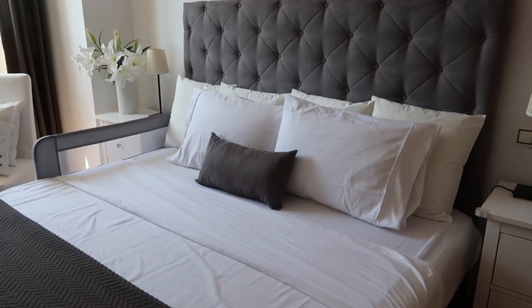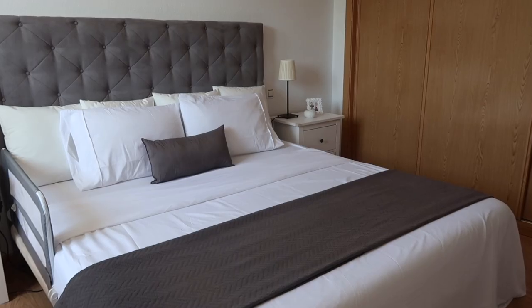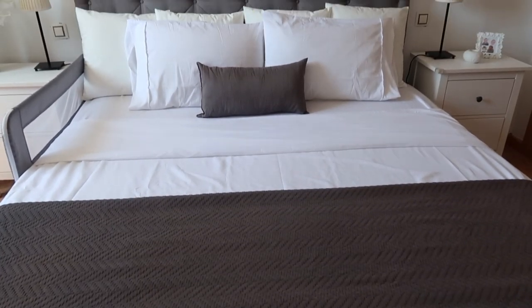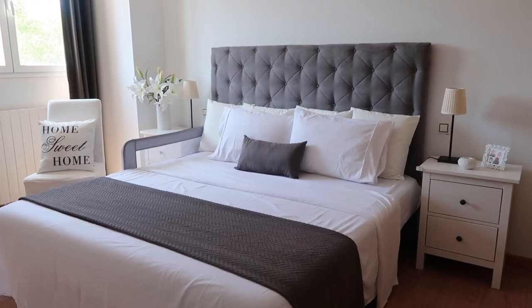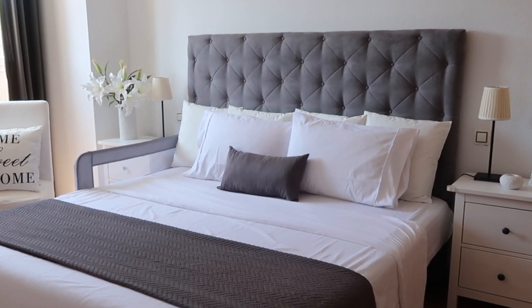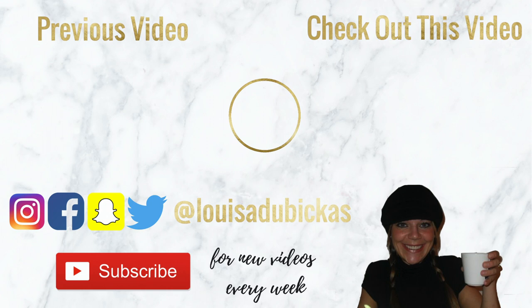And that is it — a lovely hotel-like, super inviting bed that you just want to jump into. I hope this gave you some inspiration and some ideas on how to style your bed. Especially now that we can barely leave our homes, never mind go to a lovely hotel, now's the time to turn our bedrooms into luxurious hotels. Anyway guys, thank you very much for watching this video. I hope you liked it and I'll see you all in the next one. Bye!